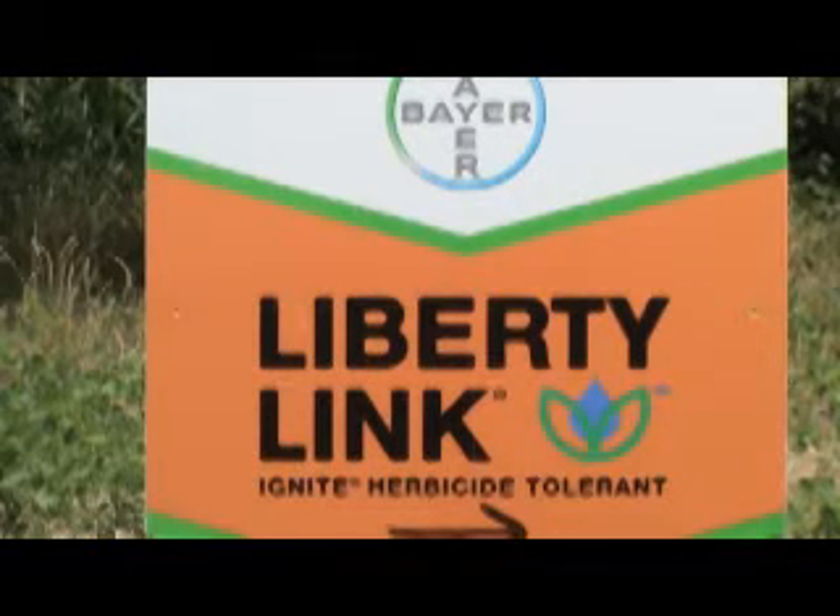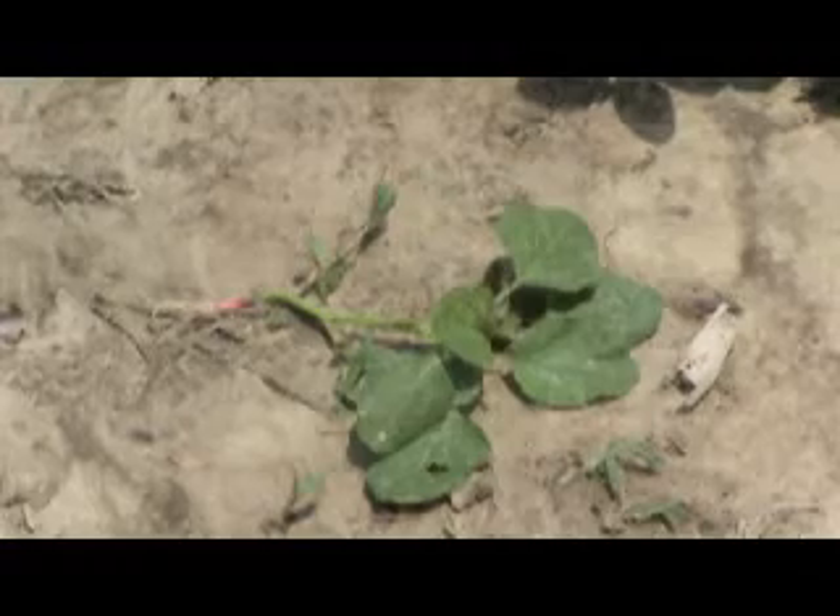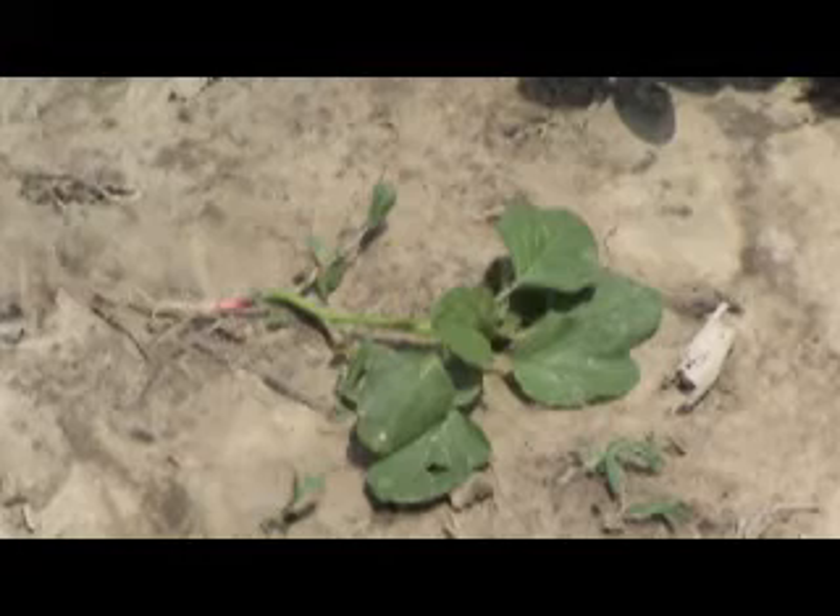Ignite is a non-residual broad-spectrum herbicide that controls a wide range of weeds commonly found in soybeans. One of the most useful applications of this technology is to control glyphosate-resistant pigweed, such as in this field that we're standing in right here.